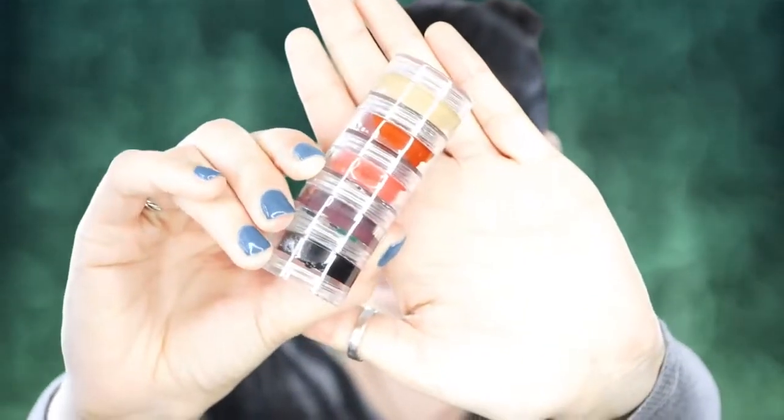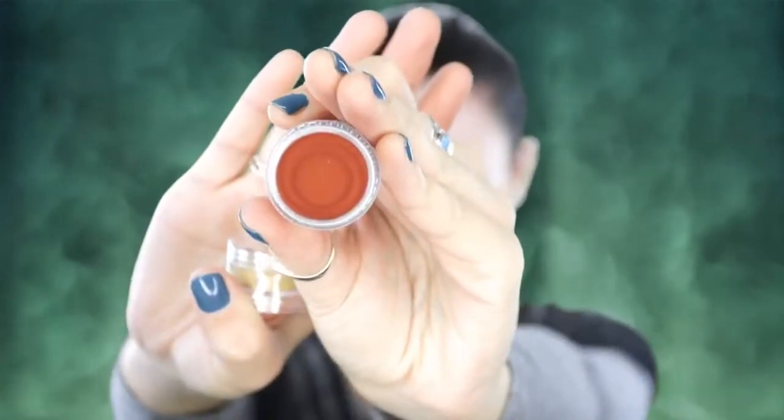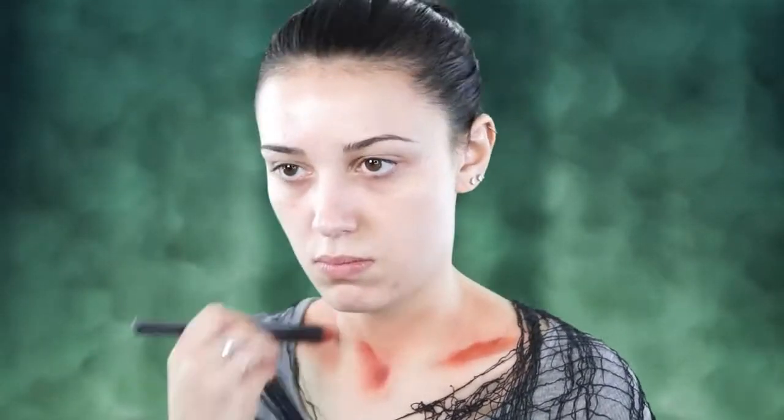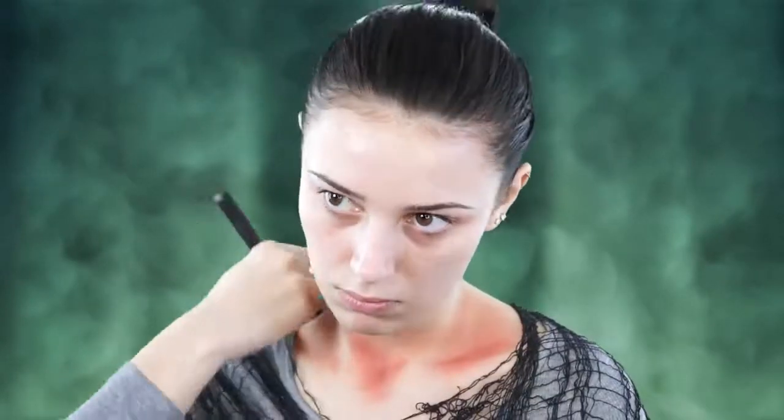To start this zombie look, I'm just taking this zombie stack that I got from Spirit of Halloween, and I'm going to take this red color and just apply it to the hollows of my neck. You can figure out where the hollows of your neck are if you suck in and strain your neck a little bit — you can see where the deep parts are, and that's just what I'm doing.